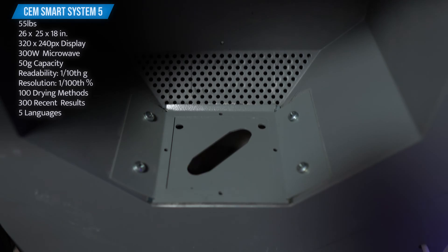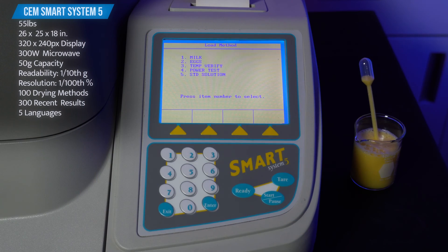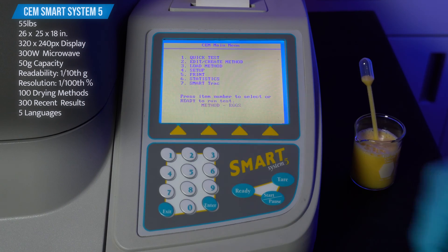The max capacity of the balance is 50 grams and has a readability of 1 tenth of a milligram. Test result accuracy is within 1 one-hundredth of a percentage, and the instrument can read any range of moisture or solid content. You can save up to 100 different drying methods and view 300 recent test results.